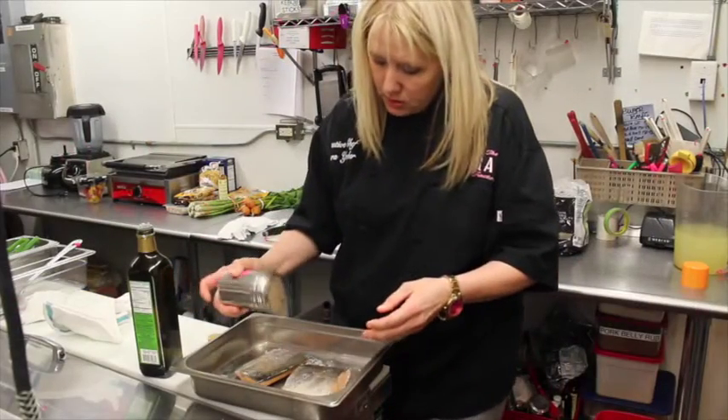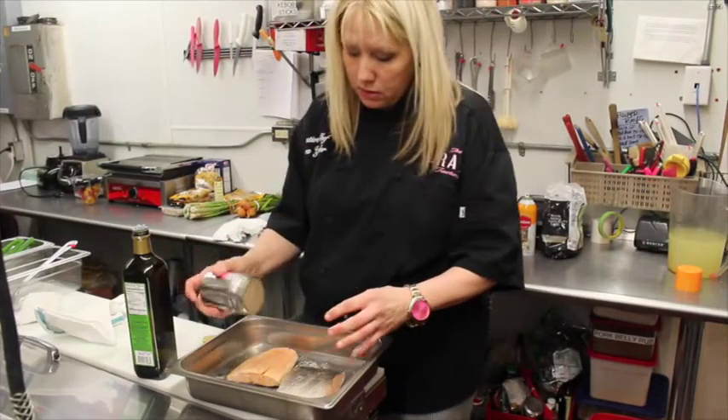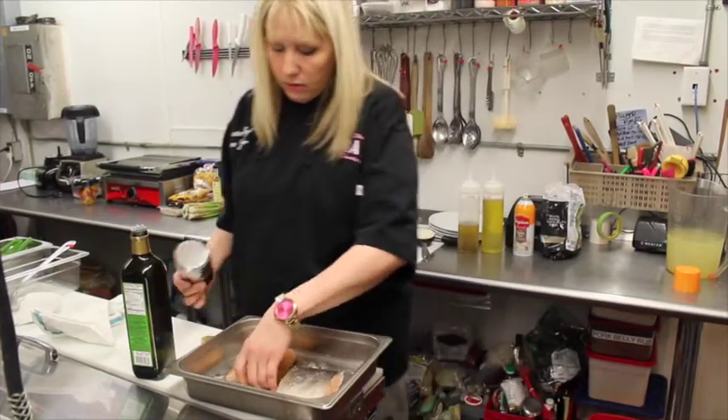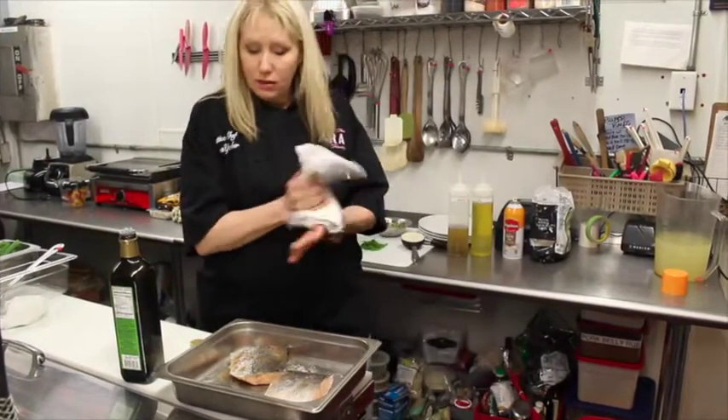We're going to season our fish. This is a house seasoning that we make at the Crave Factory. We're going to give it a little Cajun feel with a spin. I like to mix cultures and everything with the tabbouleh, so I think it would make a great taste today.